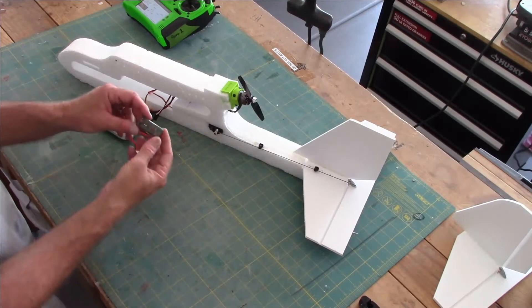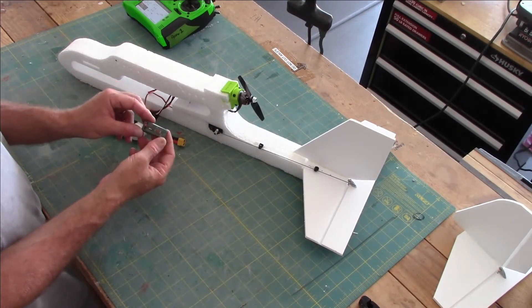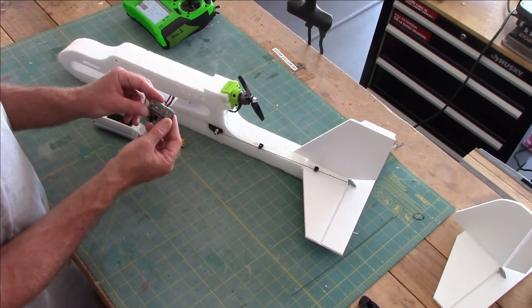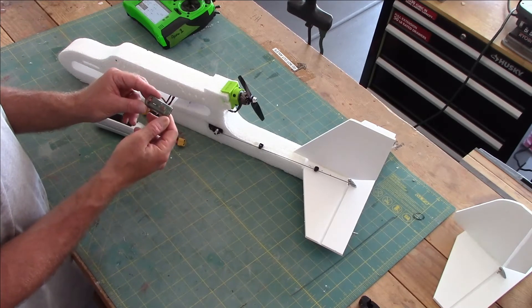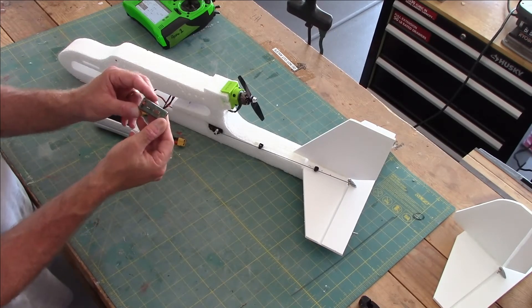Let's pick up where we left off. We're going to install a receiver, power everything up with a battery, and bind it to my controller. These are the Spektrum AR410 — I happen to be a Spektrum guy. This is the AR410 antennaless receiver; I really like these receivers.